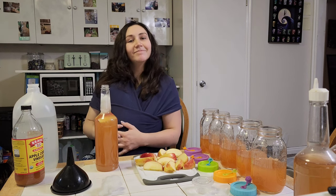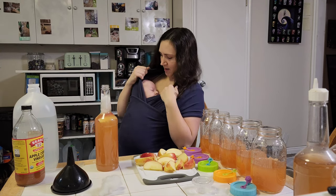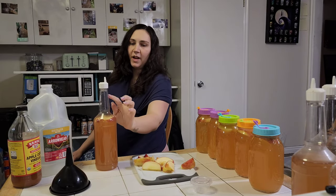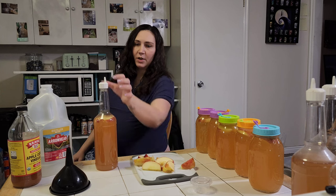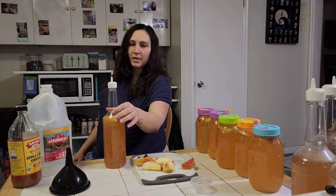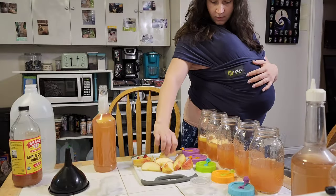I forgot to mention: you're going to need some sort of lid that allows air to get through but keeps animals, bugs, or anything else out. You can put a paper towel over it with a rubber band, but I like this lid — I'll link a similar one down below.